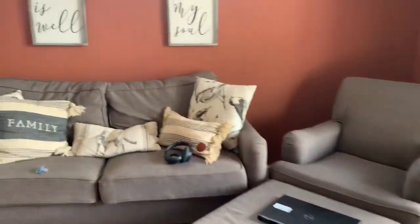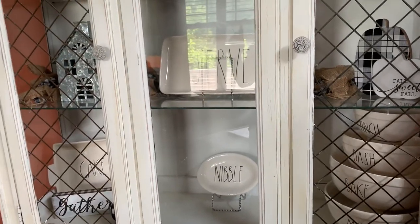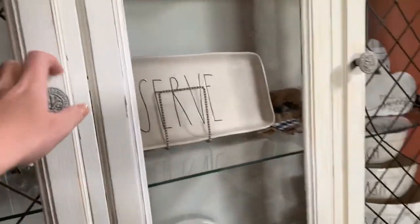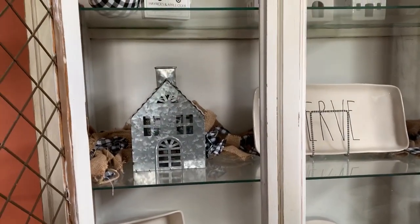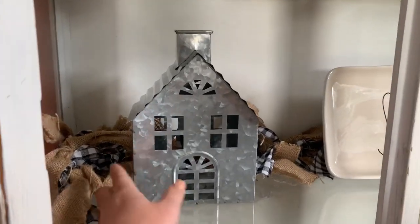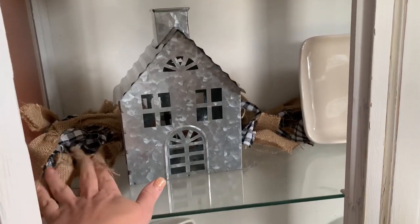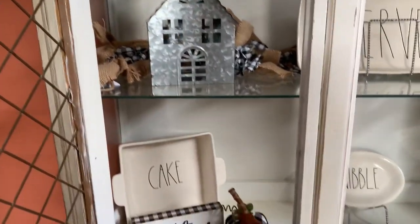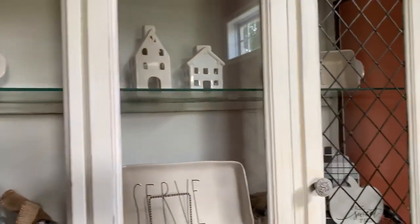Let's quickly go over into this front room where the farmhouse hutch is - please excuse the mess, this is real life guys. You can watch me putting this together in a video about two or three back. I went with a buffalo check theme and I'm still adding to it as I go along. I picked up most of the stuff from Hobby Lobby at 40% off. I love this garland and I've got some more pumpkins and things that could probably go in here.